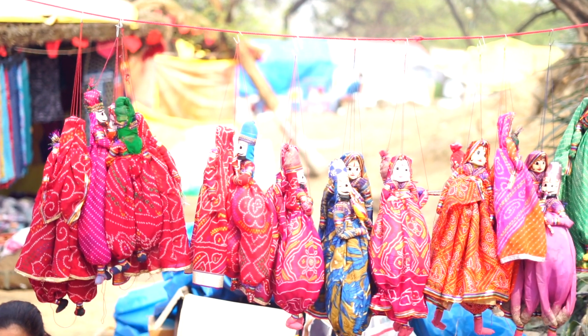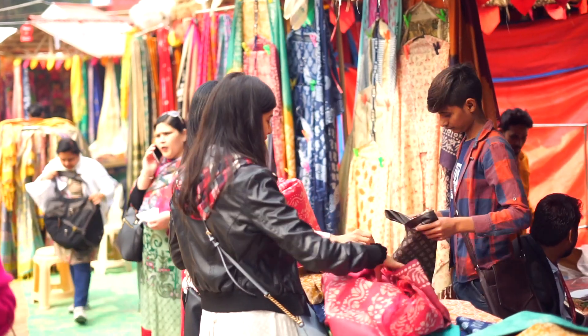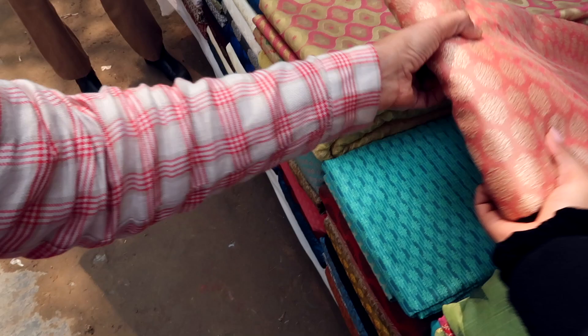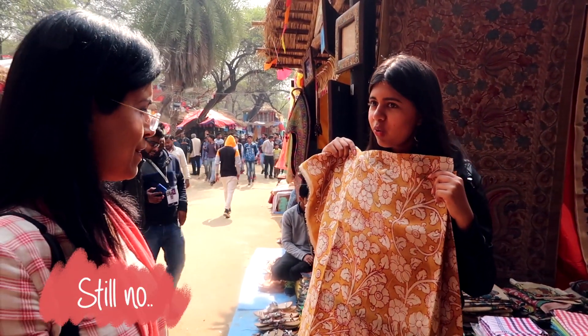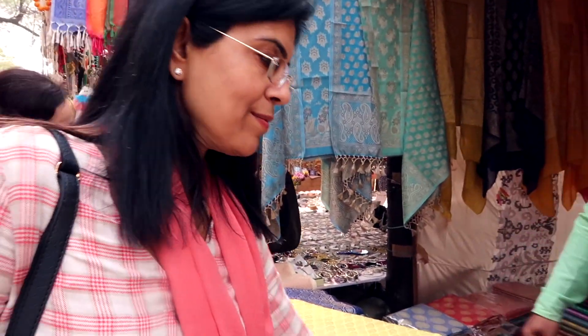Cut to Suresh Kond Mela footage. It's a really, really nice place for handicrafts and fabrics. This material is called Jammawad — this is exactly what I was looking for.